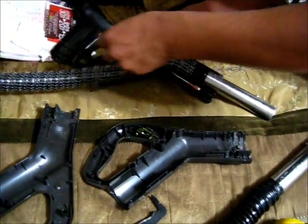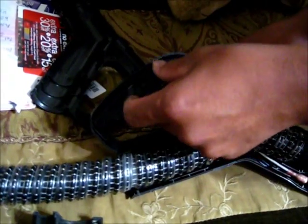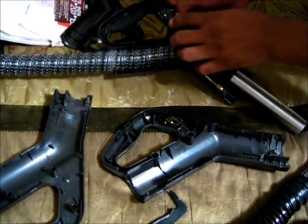Oops, wrong one. Wrong side. Let's just pull that new switch.